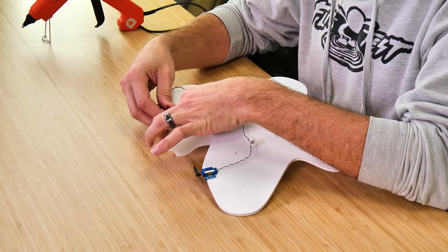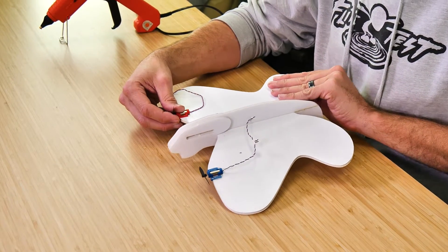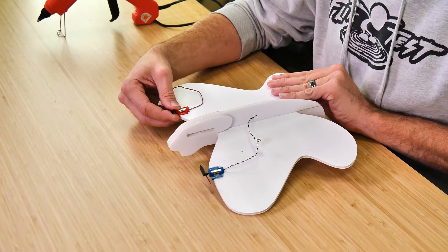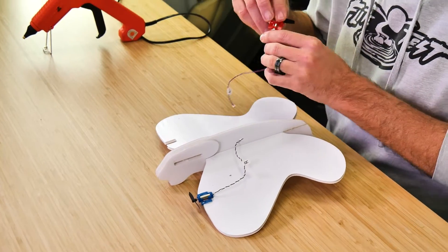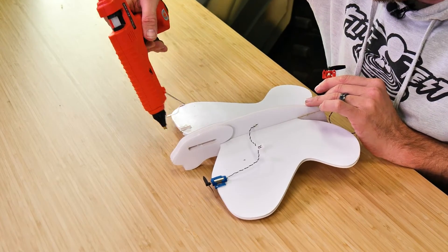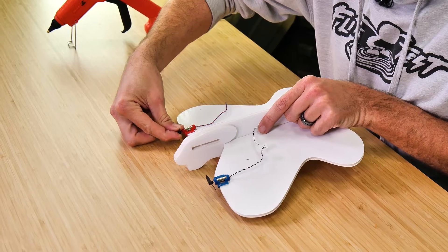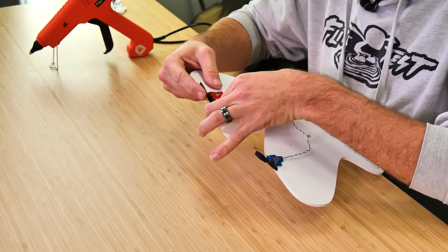Now we can do the same process on the red side. Red is going to go on the left, but when we turn it upside down because we're working on the bottom of the airframe, that'll be on our right-hand side. Quick test fit, then two little drops of glue, and we'll press it down into place.